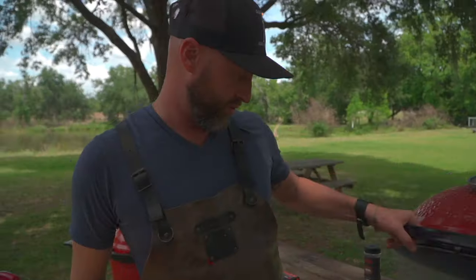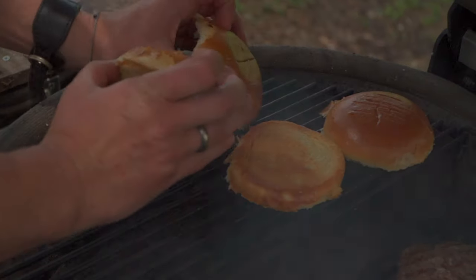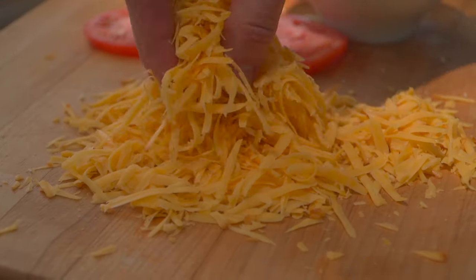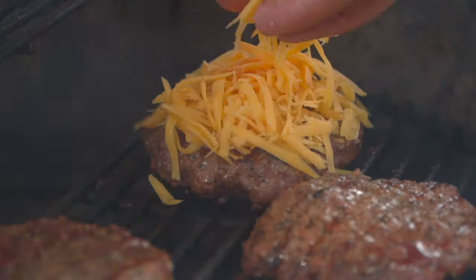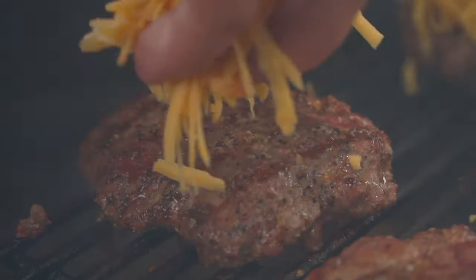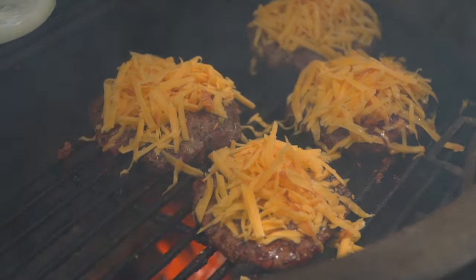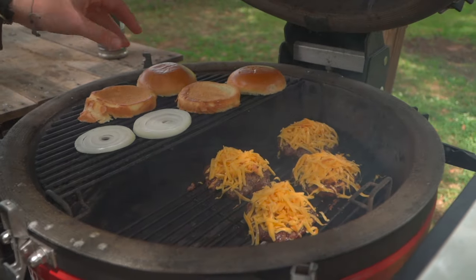Let's open this grill up and sneak our buns onto that indirect side. Let's sneak our onions on like we talked about. Now is the time we're going to top all of these burgers with cheese — pile it high. The fact that we shredded it ourselves is going to give us a much better melt. Now we're going to shut that lid and let all those drippings season everything going on here.